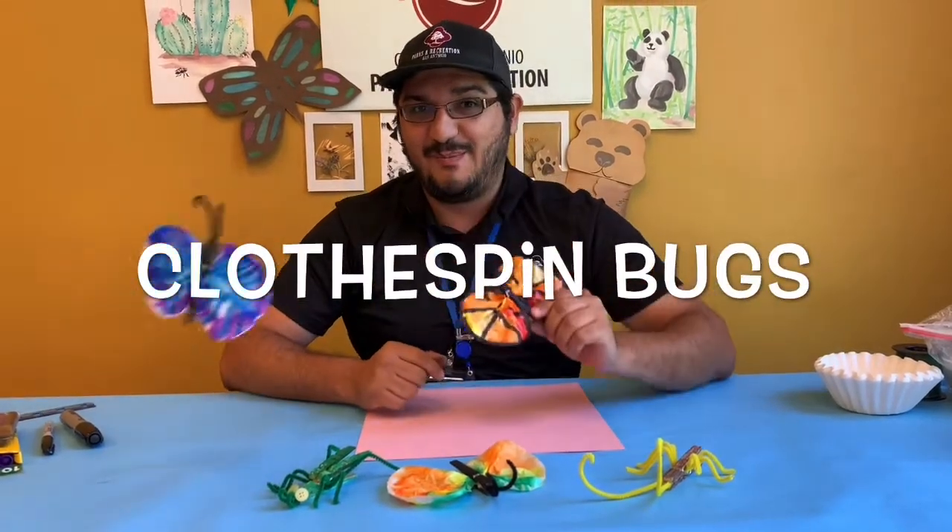Hi, welcome to Quick Crafts. I'm David and today's activity is clothespin bugs.